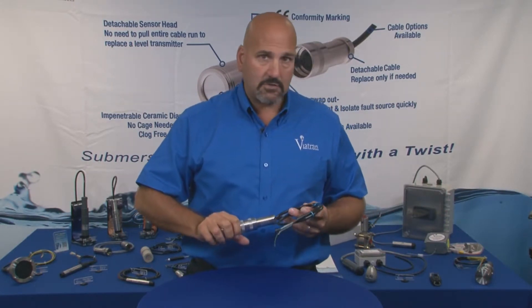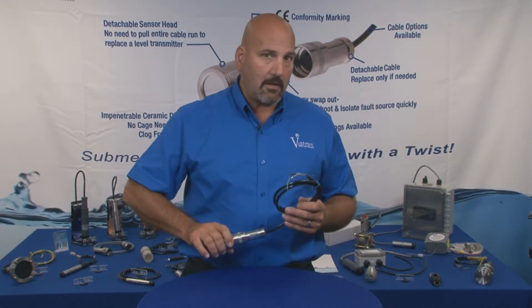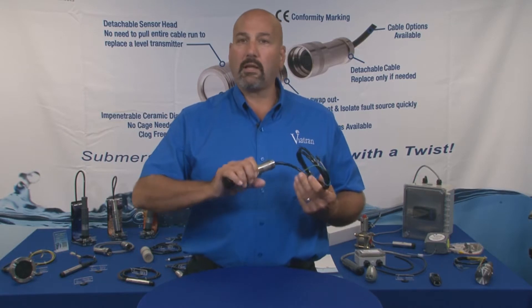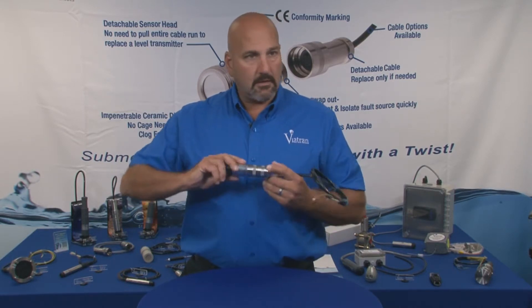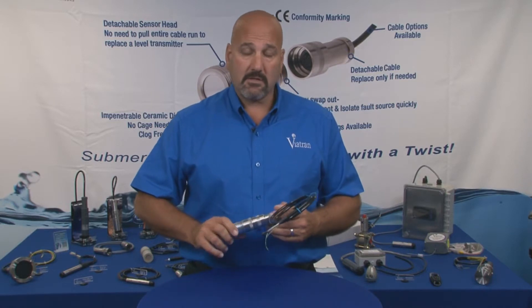The advantage of using the 590 or any of the detachable level transmitters is that you don't have to worry about pulling your cables through long cable runs and conduit runs. You simply pull it out of your well and are able to do quick diagnosis of the product — finding out if it is truly the sensor that has had an issue or if it's something further up in your system.